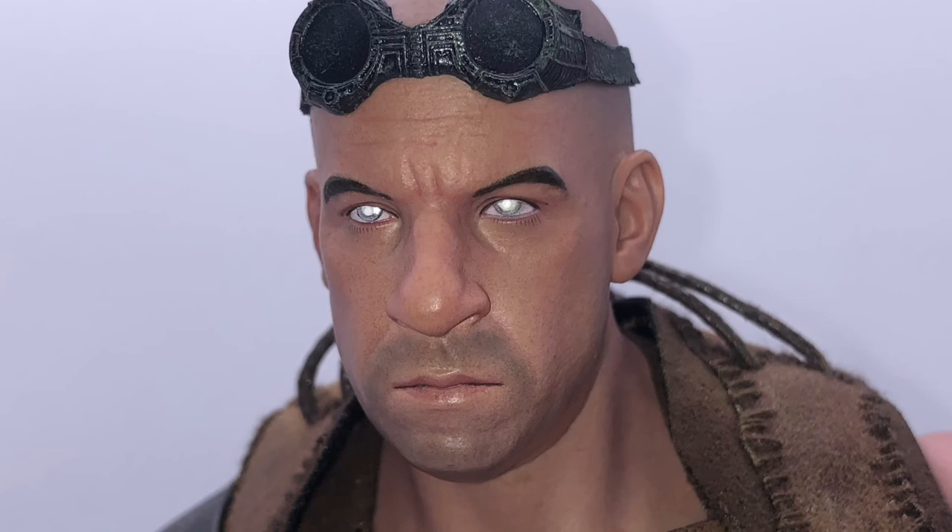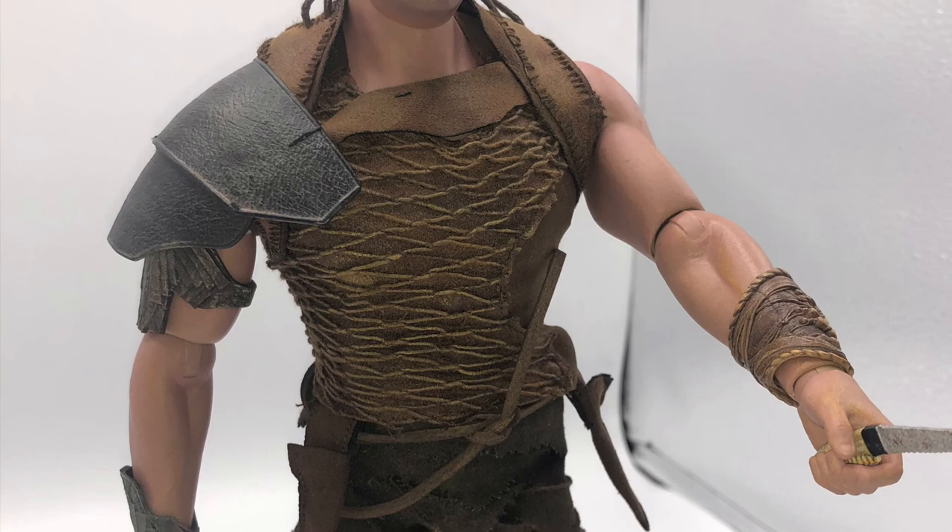I'm a huge fan of the movies, and this figure is amazing. Let me know what you guys think in the comments down below. Thanks for watching.